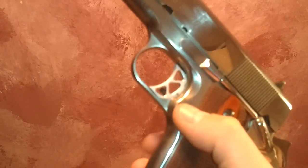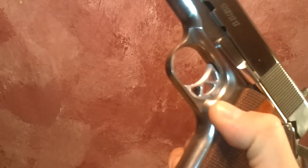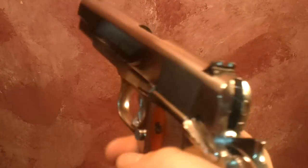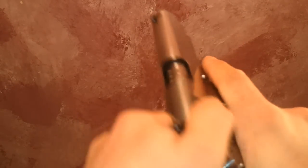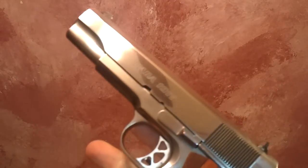In addition to polishing the outside, I did a lot of internal work. The magazine release button was a little gritty so I smoothed that out — now it's nice and smooth. The hammer was also a little gritty; now it's smooth as butter. Trigger pull — I always safety-check before demonstrating — is super nice, super crisp, and really smooth. The slide feels like it's sliding on butter; it's the smoothest thing I've ever felt.